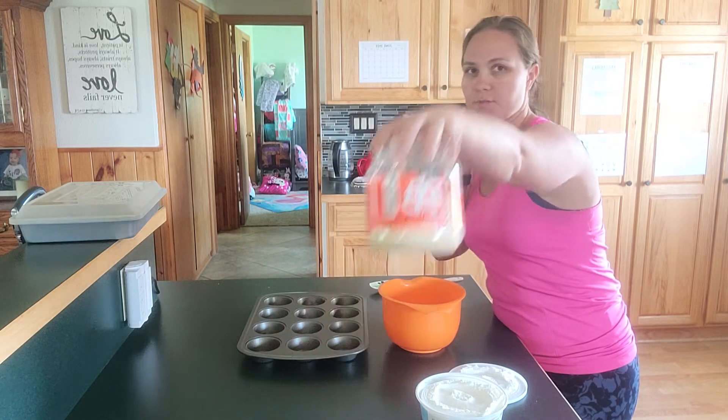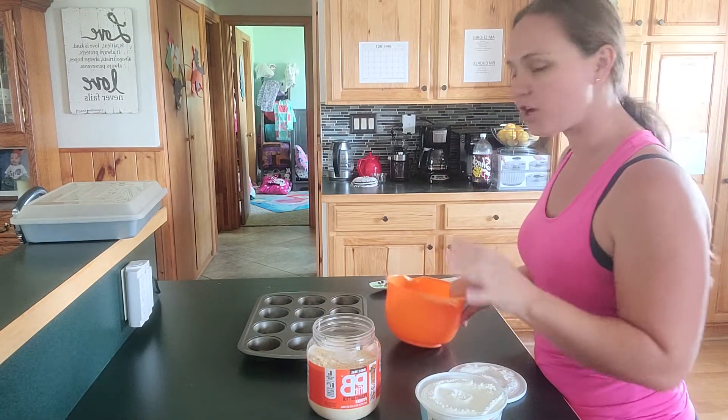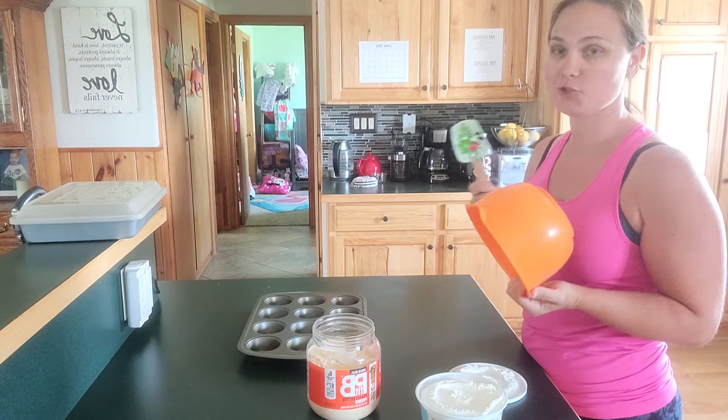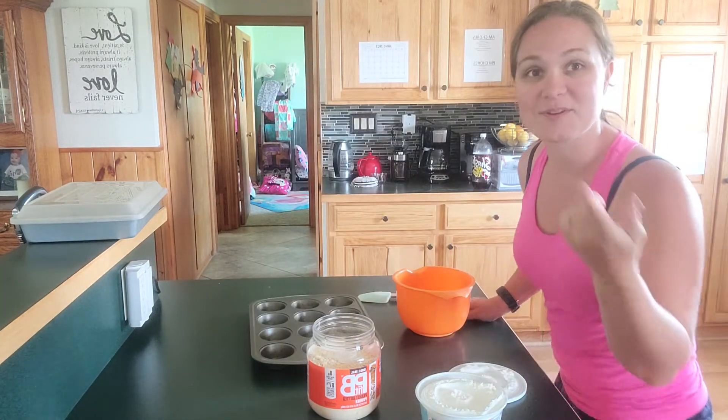Neither of those did I make. I have my bowl, my spatula to mix, my muffin pan — but I forgot my muffin liners. Let me go grab them.